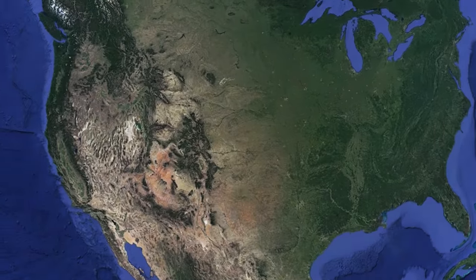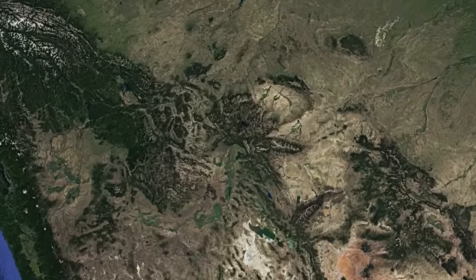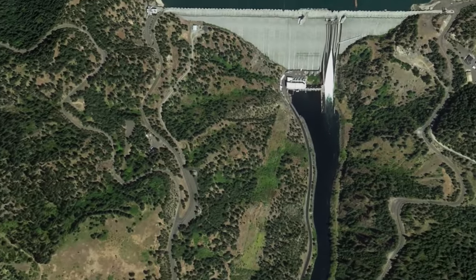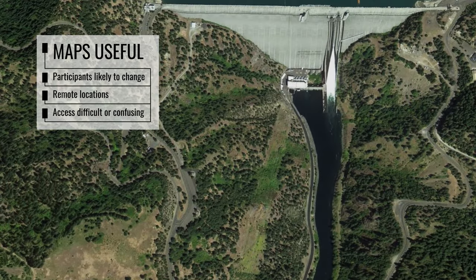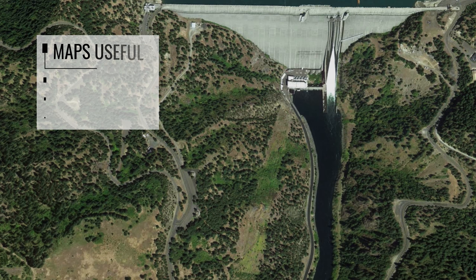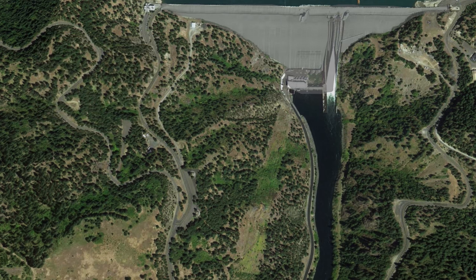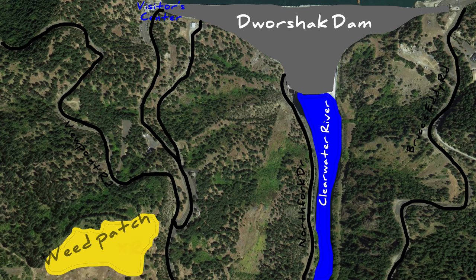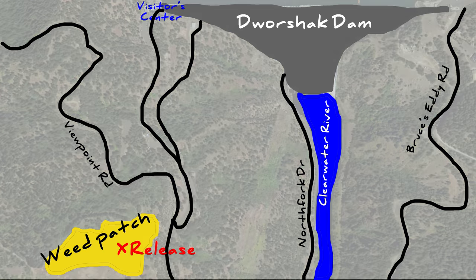In addition to coordinates, creating a physical map of the release site may help yourself and others find the site more easily during revisits. Maps are especially useful for long-term biocontrol programs where participants are likely to change, and also for release sites in remote locations or places physically difficult or confusing to access. A map should be detailed and describe access to the site including roads, trails, and unique landmarks that are not likely to change through time.